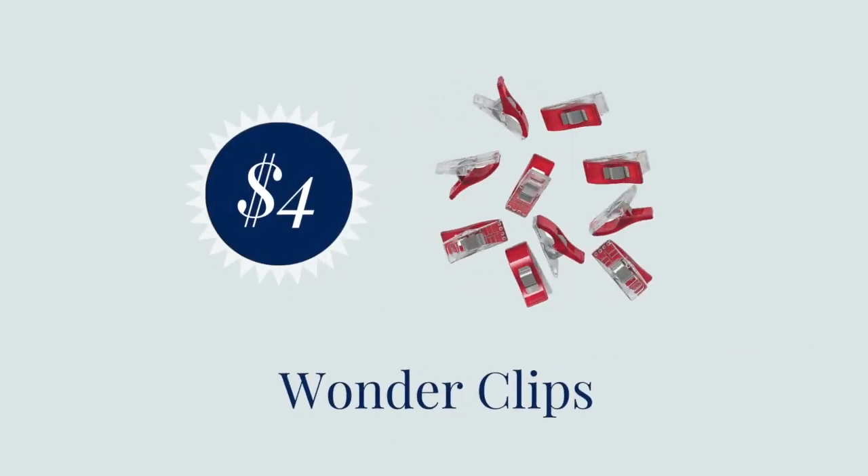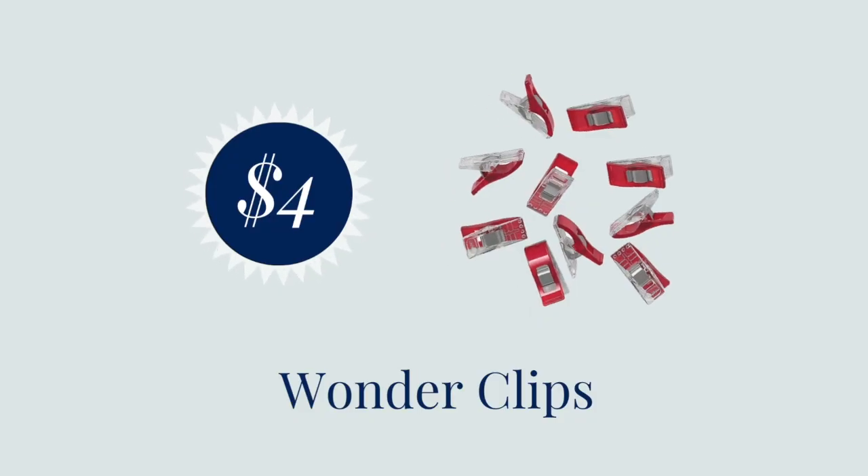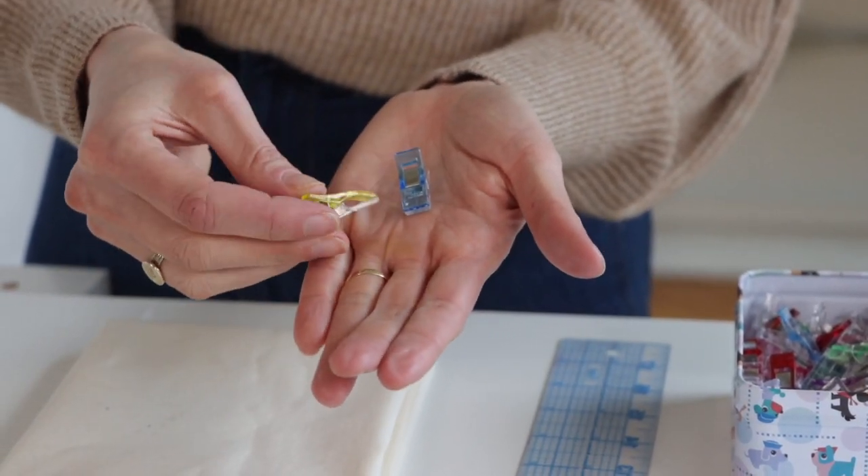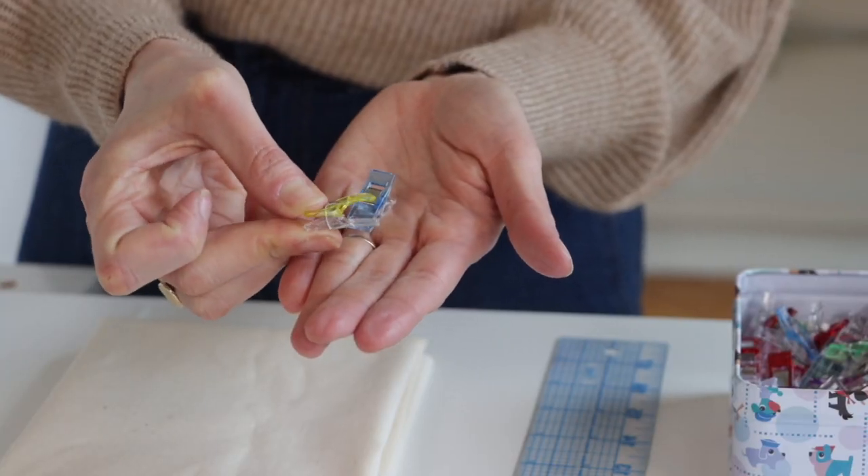Next up are wonder clips. Wonder clips are tiny little clips that look almost like small plastic clothespins, and you can use these in place of pins to hold a seam together or to hold a hem. You might use a wonder clip when a seam is really bulky and a pin won't hold well, or when you're sewing a fabric that would leave a mark if you put a pin through it — like leather or vinyl.